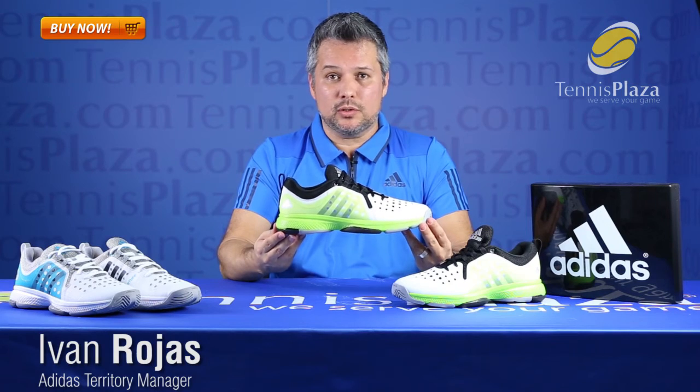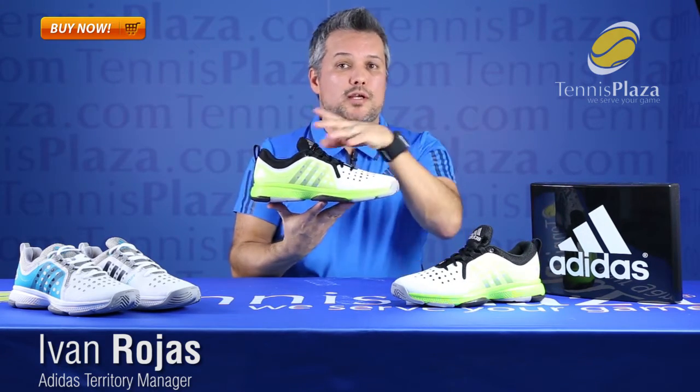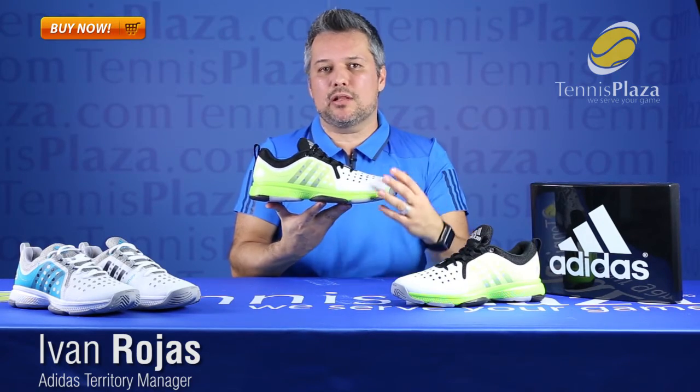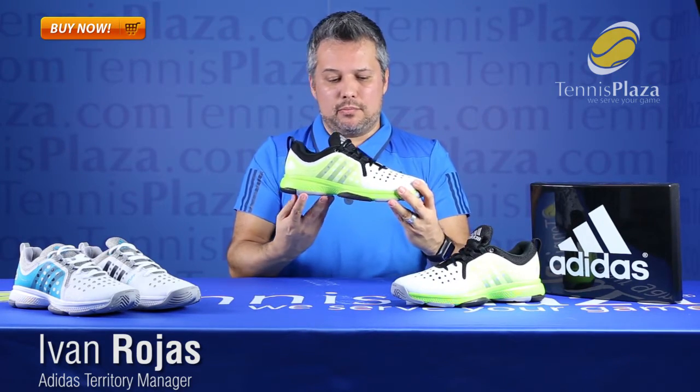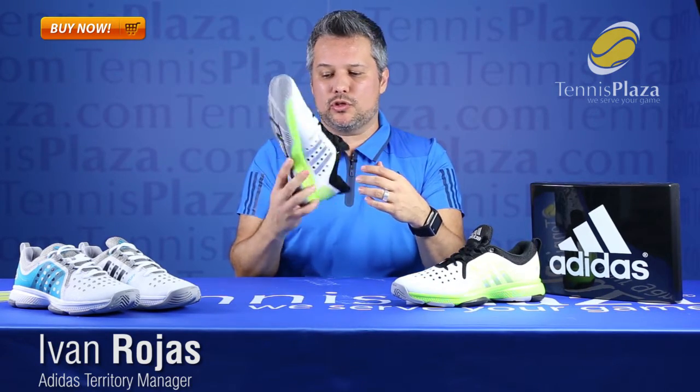This is a much lighter shoe. It's a softer shoe. It's got more cushioning and it's also more breathable. The shoe is 100% mesh upper with a synthetic upper leather to give it a little bit more stability. It also has a wider toe box to give you more room and more comfort in the front of the shoe.